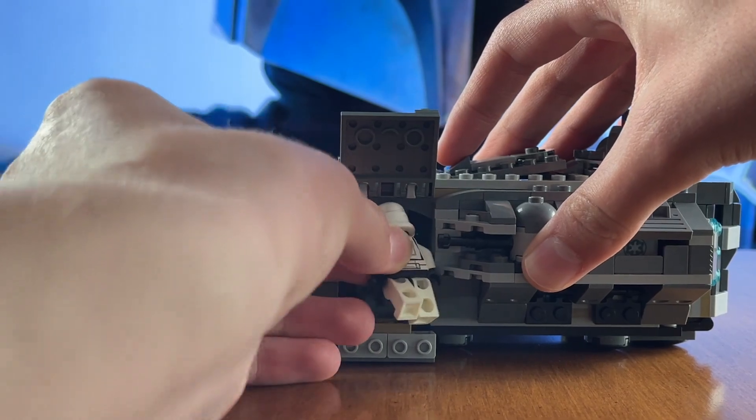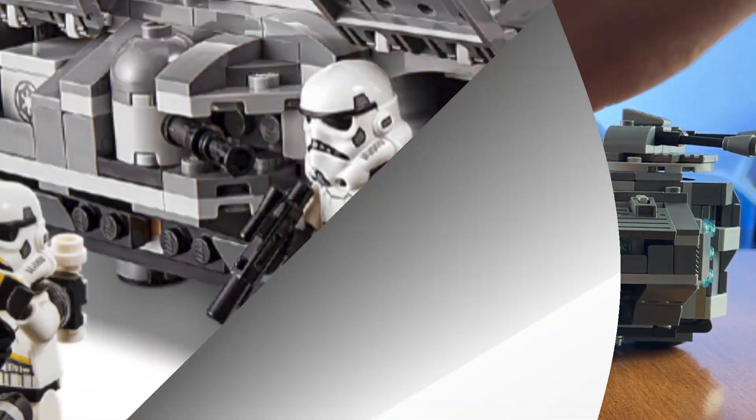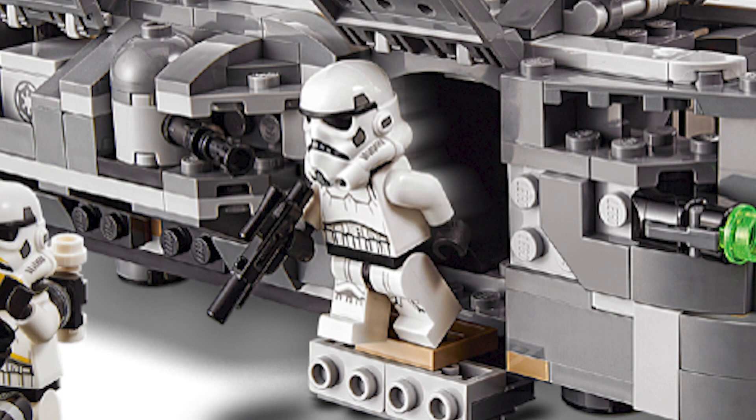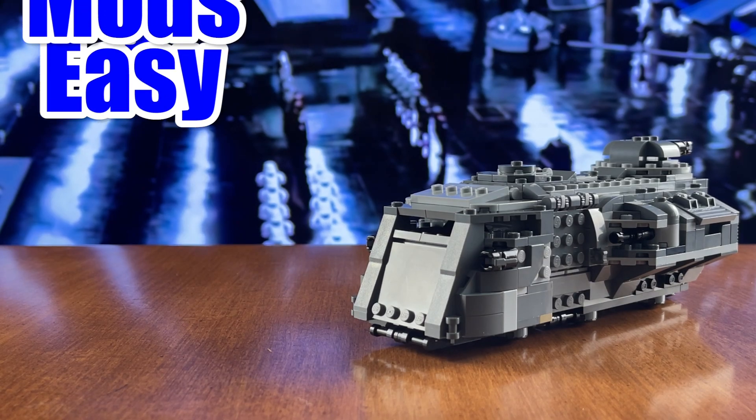And then finally, of course, the doorway. You can't fit a minifigure through it. The box art clearly shows you being able to fit a minifigure through it. But of course, this is LEGO after all, so let's fix these problems with 3 Easy Mods.